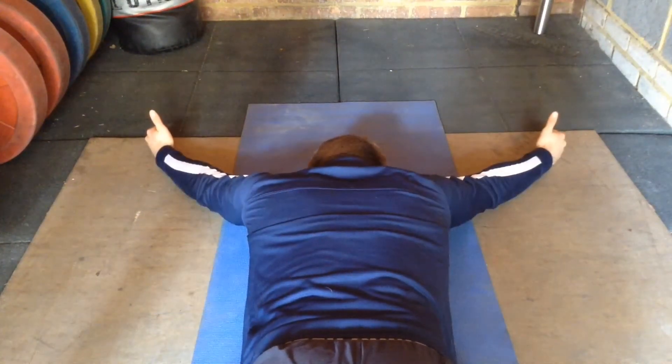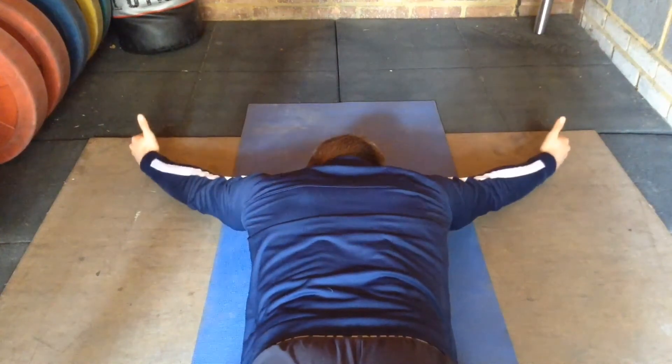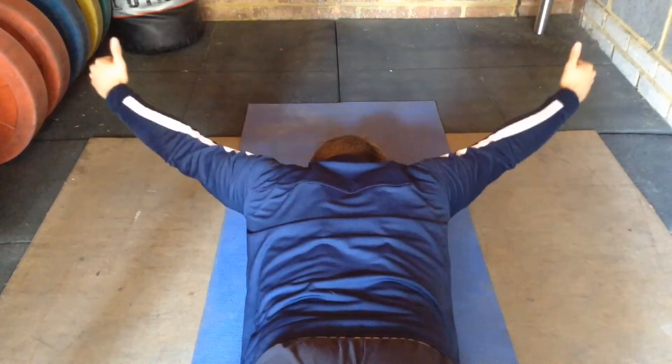You can either do these as touch and go reps in each position sequentially, which is being demonstrated here, or you can do them as one continuous hold, like in the earlier part of this video.